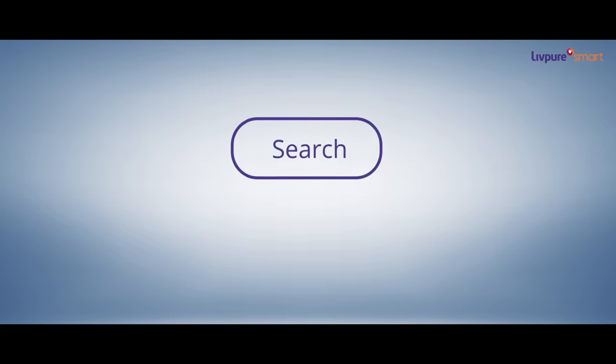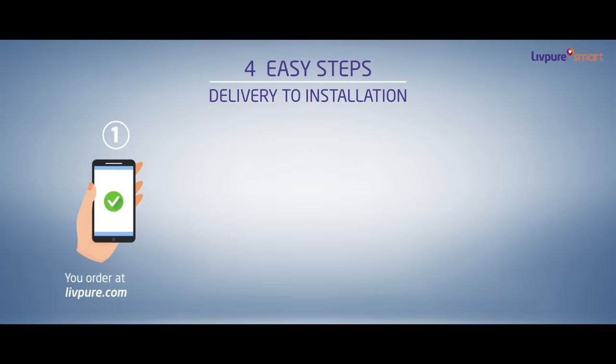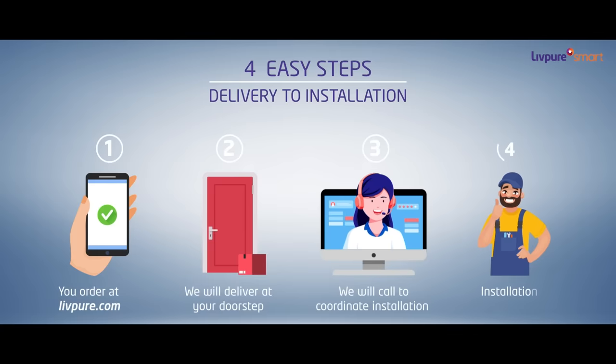So, what are you waiting for? Just log on to Livpure.com and order the new Zynga Copper Hot with easy online payment options. We will deliver the RO at your doorstep and install it with all safety protocols.